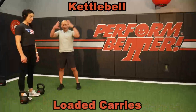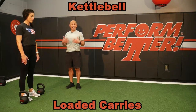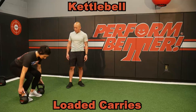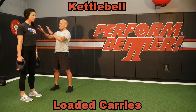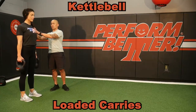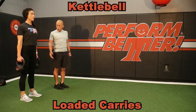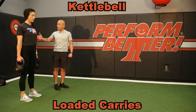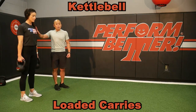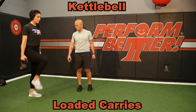Kettlebell loaded carries are a great way to engage the entire body and really turn on everything. What makes it such great core engagement is the load. Getting the shoulders back — feel where they belong. A lot of people who slouch will feel all that weight along their skeleton. From the get-go I can just start with marching in place — loaded carries marching. She's showing us what she's going to be doing in her walk.